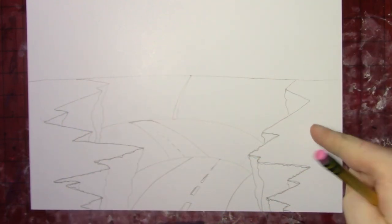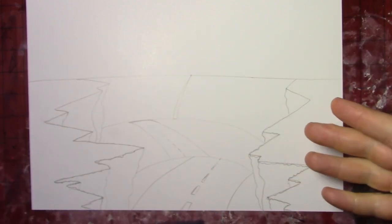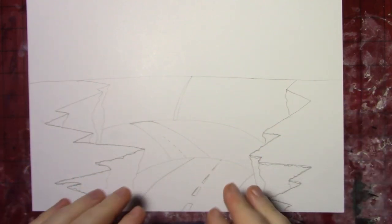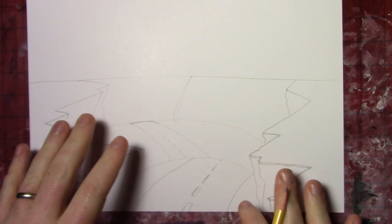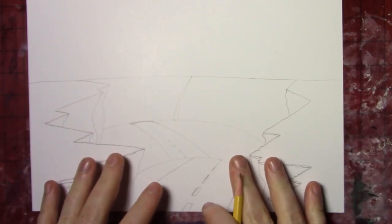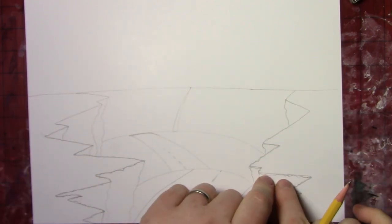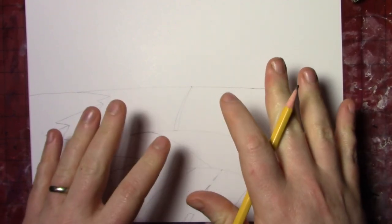So now we've got two things: the foreground and the middle ground. And interestingly we've got different textures going on — we've got this rocky, bumpy, gnarly texture, and then we've got this smooth, hilly texture. We want to play with both of those things throughout this picture. So let's take this rocky, bumpy texture idea and make some distant mountains.